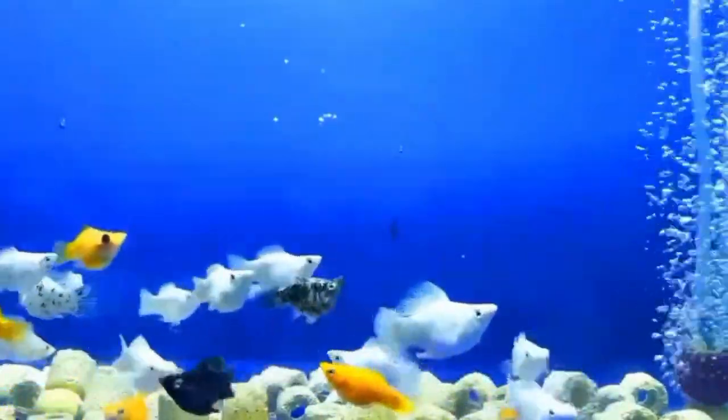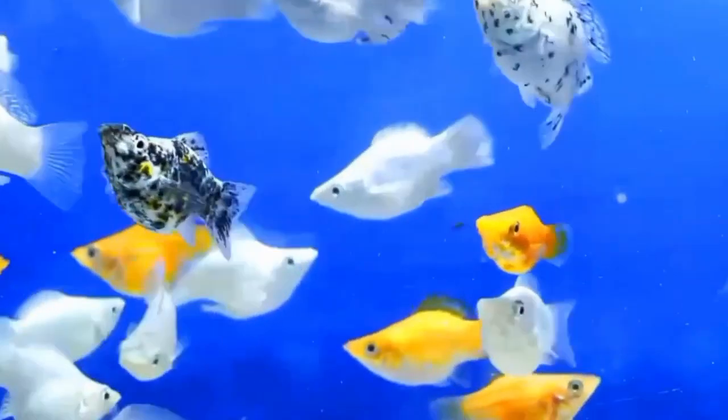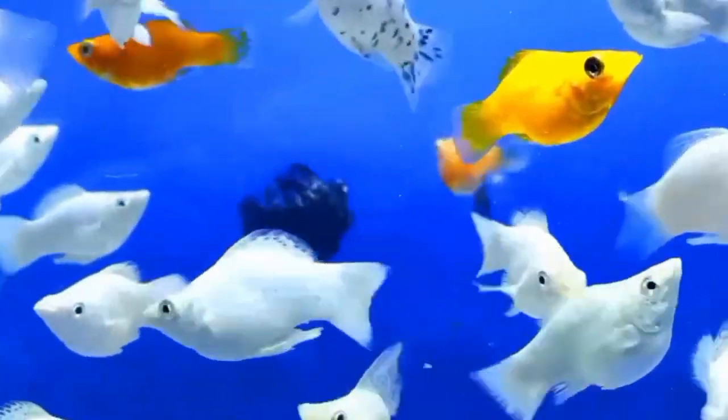Number five is size. In general, male balloon mollies tend to be slightly smaller in size compared to the females. However, this difference in size may not always be easy to determine, especially in younger or smaller fish.